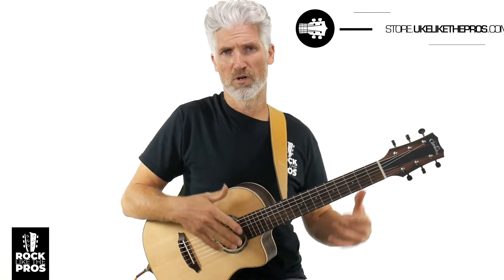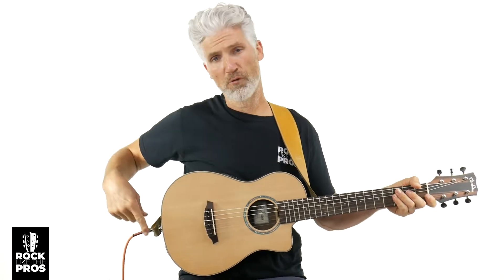I do carry these at the number one store for your musical needs, which is store.ucalitopros.com — right here, the Cordoba Mini. Now, this one has a pickup. I'm going to do some of it acoustic like right now, and then I will activate the pickup so you can hear what that sounds like as well. Let's go ahead and get into this review.